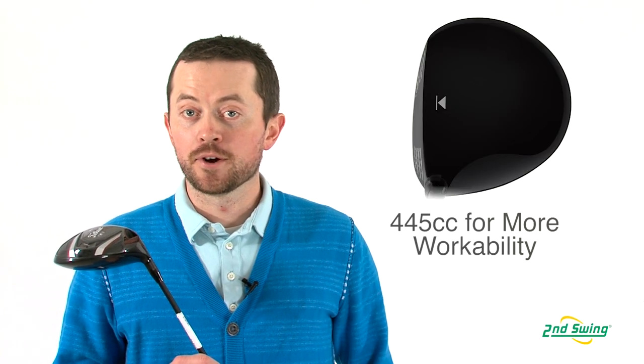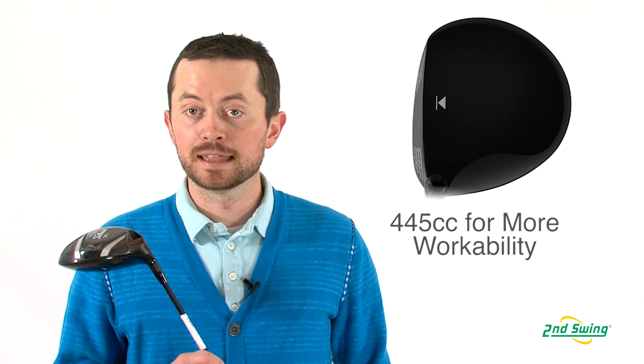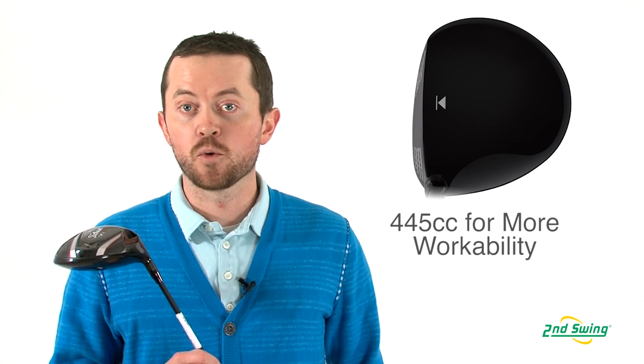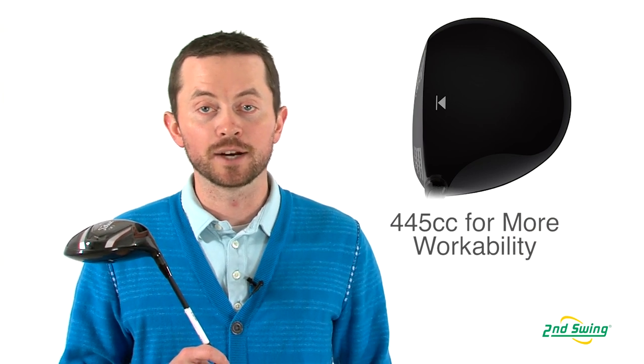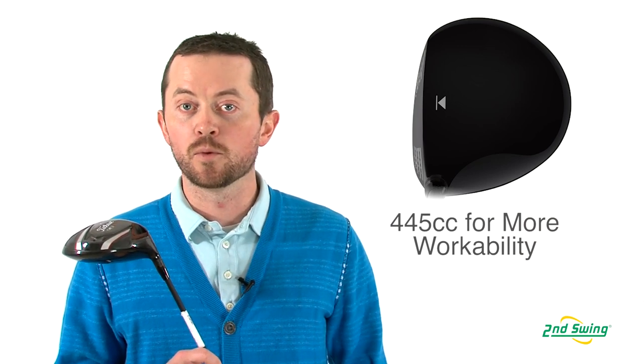The D3 driver has a 445cc head. What that allows the player to do is to have more workable shots out on the golf course. So whether you hit it a little bit high, a little bit low, maybe a little left or a little right, that smaller head makes it a little bit more workable.